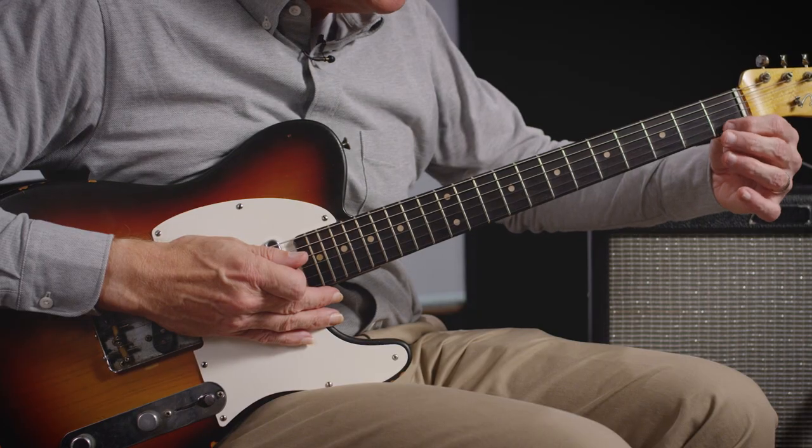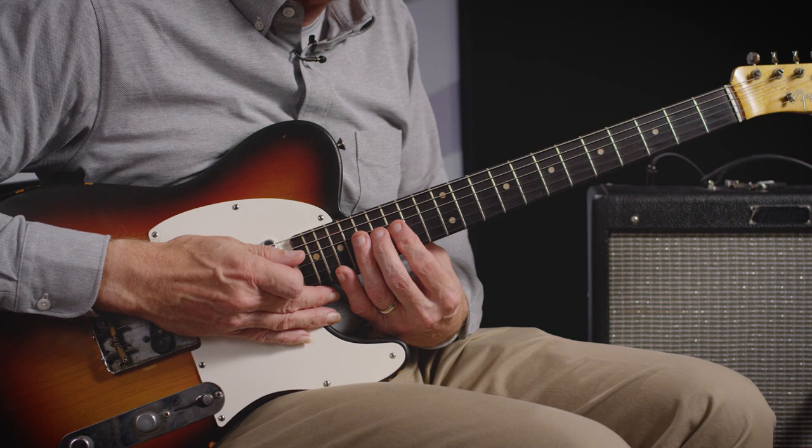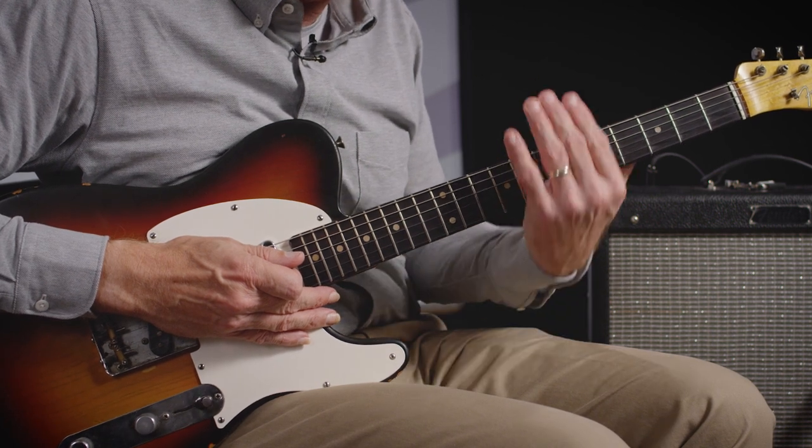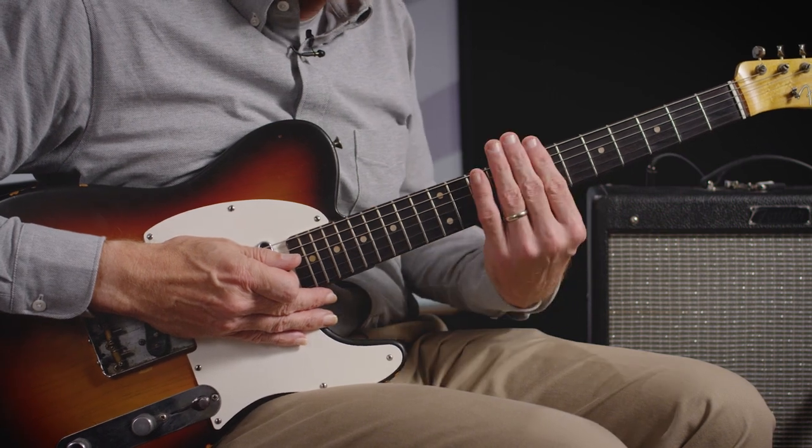Being able to invert the chords up the fretboard — thinking about from low to high, from the first fret to the twelfth fret — that's going up the fretboard, as opposed to across the fretboard. Different teachers around the world see it in different ways, but we're pretty consistent at Berklee with making this 'up' and this 'across.' Practice the triads up the fretboard to have a way to ascend the neck in a musical way.